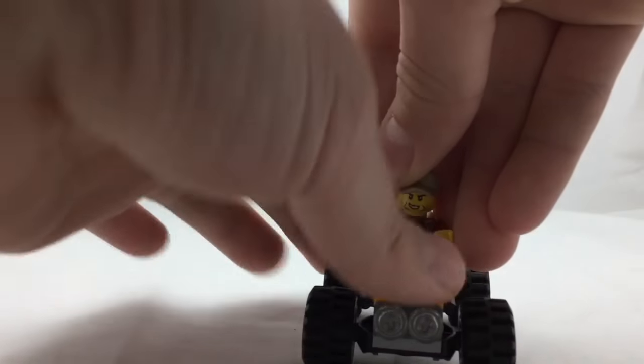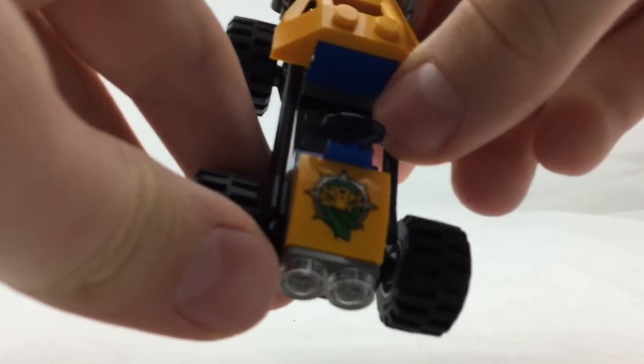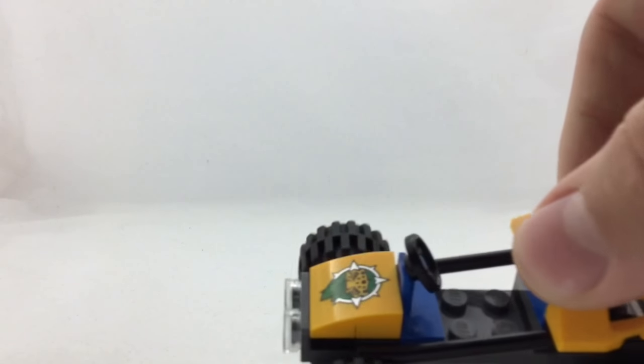They also have a very nice print on the buggy. It's a leopard, I believe, and it also has some leaves and something that kind of forms a compass around it. I think that's a very good print. It is a print and not a sticker.